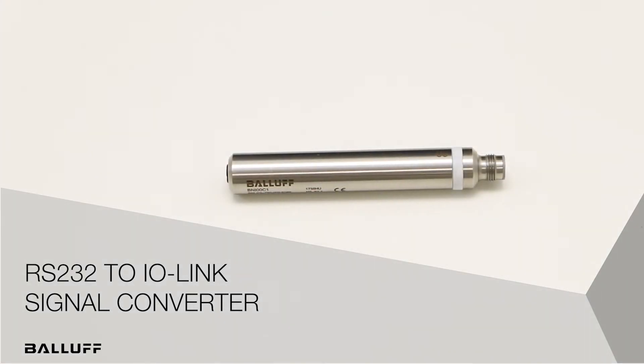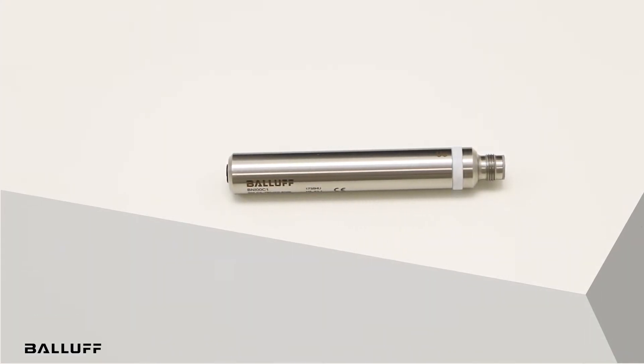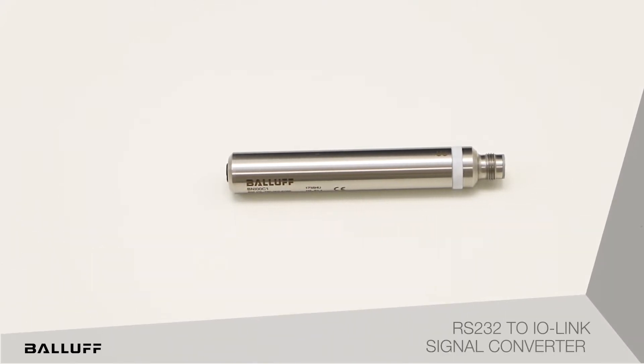Hello. Welcome to another short product introduction video from Balaf. Today we want to introduce you to another innovative solution from Balaf to integrate serial devices over IO-Link.